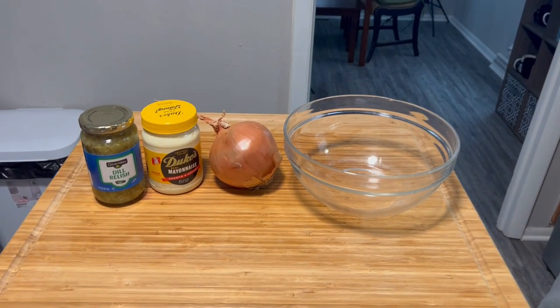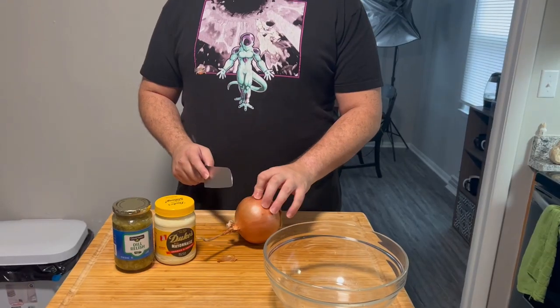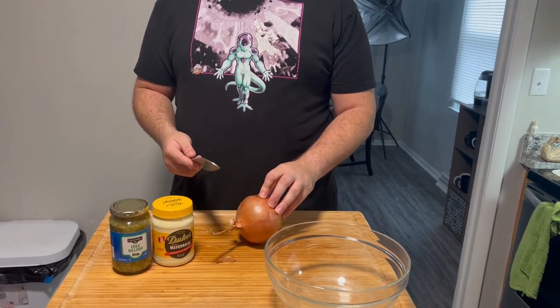Today we're gonna be making some homemade tartar sauce. You can see the ingredients — some mayo, some relish, some onion, and we're gonna toss some seasonings in there. Pretty simple and straightforward, won't take very long. The recipe suggests one tablespoon of onion, but realistically I love onions so I'll probably toss a little more.